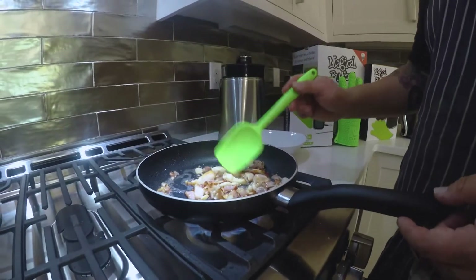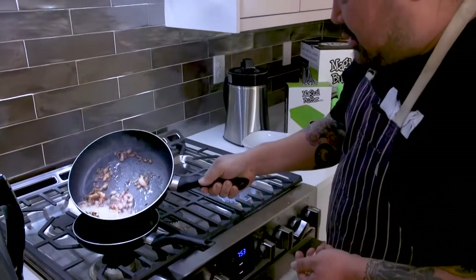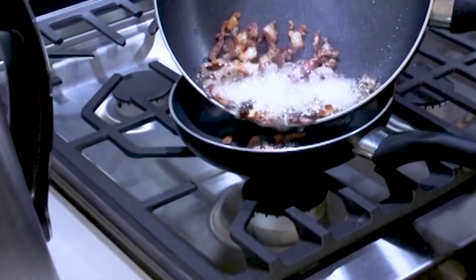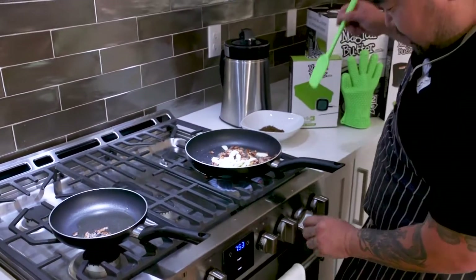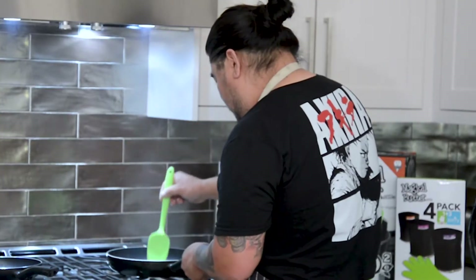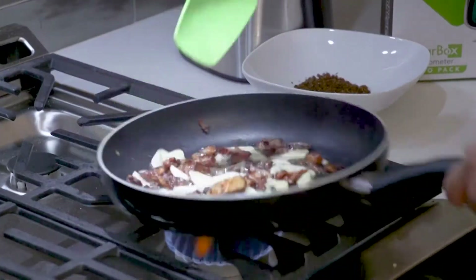I'm gonna expel some of this oil, then add my garlic. I'm gonna lower my heat a little bit just to make sure the garlic doesn't get all bitter — I just want to get it to almost a little aromatic at this point.